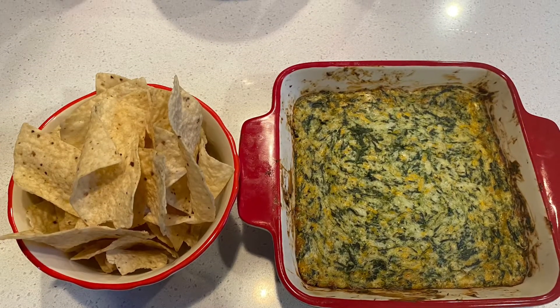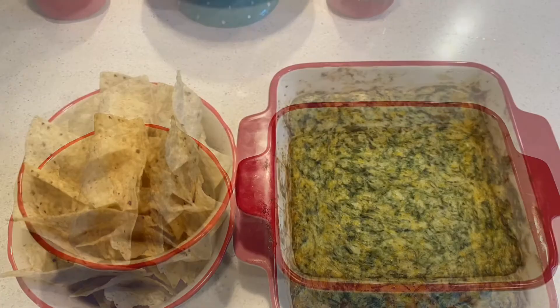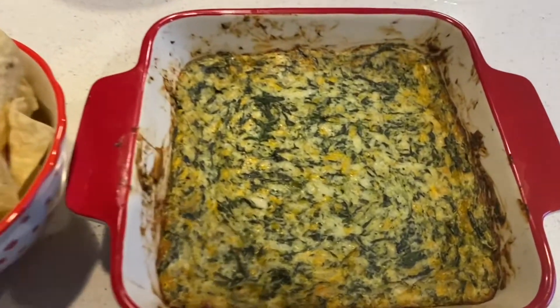Bake this at 375 in the oven for 30 to 40 minutes, serving it with Tostito chips, or you can do it with pita — really pretty much anything.